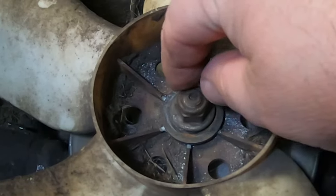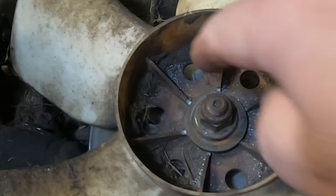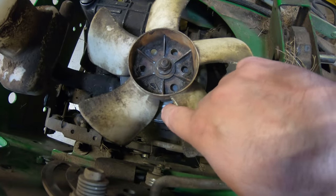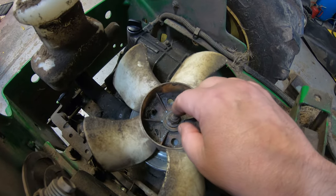One thing I noticed when I started to take this off — this nut here is loose. I can actually turn it with my fingers without even having a wrench on it, and you can see all the metal debris down here. I don't know if this wasn't tightened properly. This pulley looks newer, so I'd say it's been replaced once before. It's likely the nut wasn't completely tightened down or somehow it came loose.